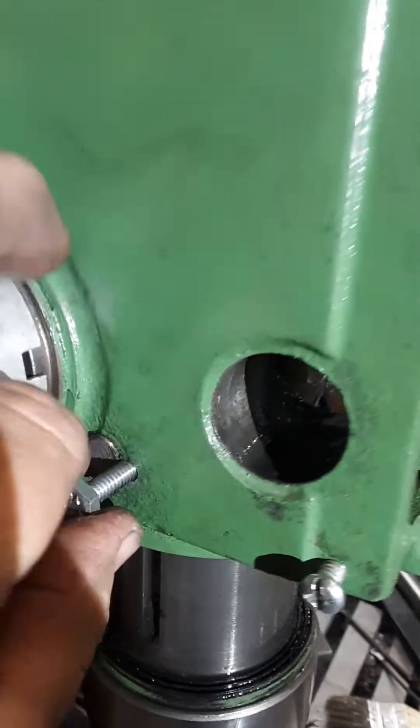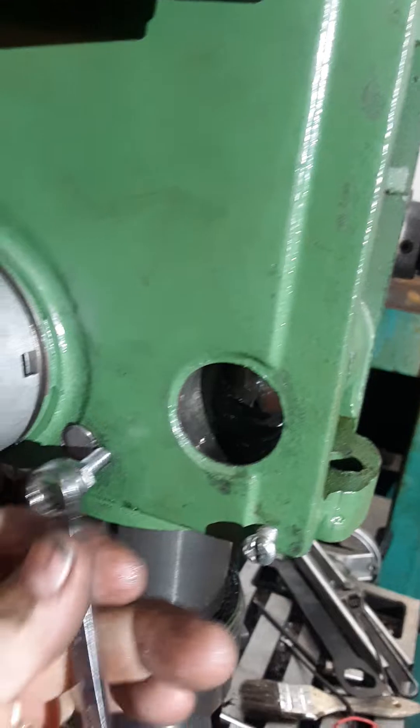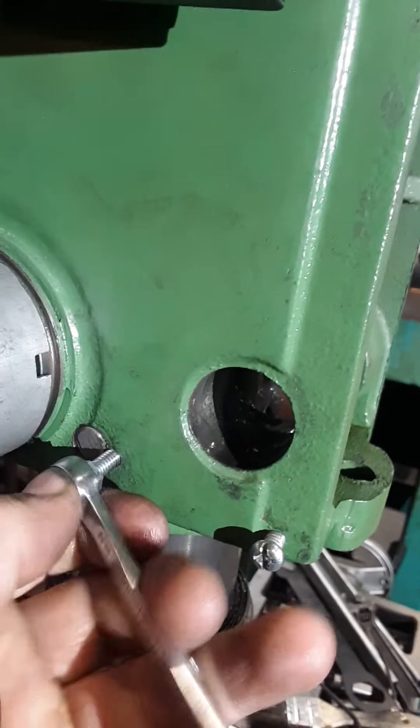So then we start our little bolt in here — excuse the poor lighting and my hand in the way — and we tighten our little bolt down here.